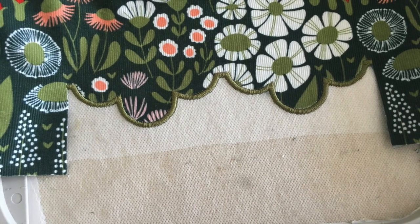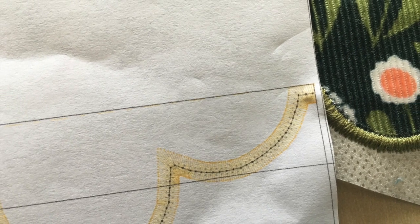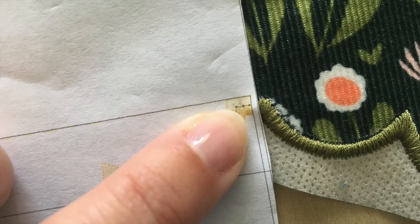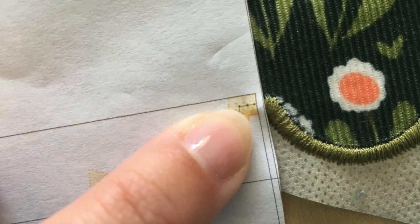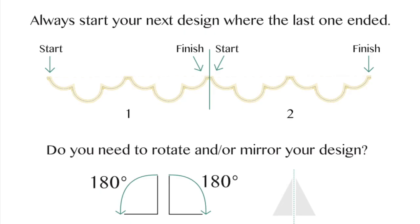To line up your next design with the one you just finished, overlap your design about an eighth of an inch. You can probably see the ridge where the two overlap where my finger is. The black line on the template should be in the center of the satin stitching you just completed. Always start your next design where the last one ended. You might need to rotate your design or mirror it to make sure that the design starts stitching at the correct end of the one you just finished.